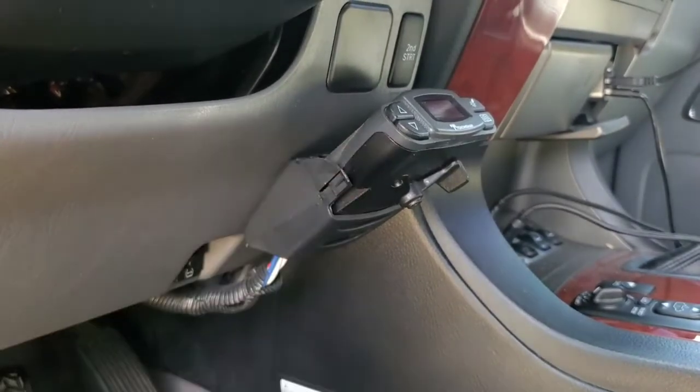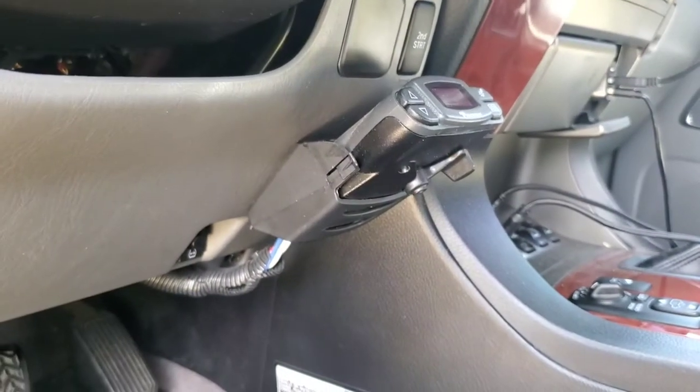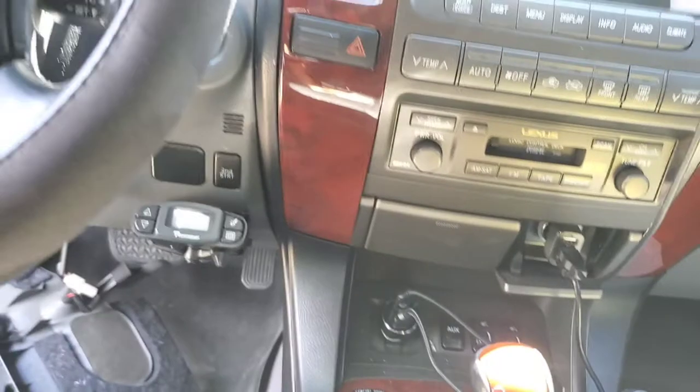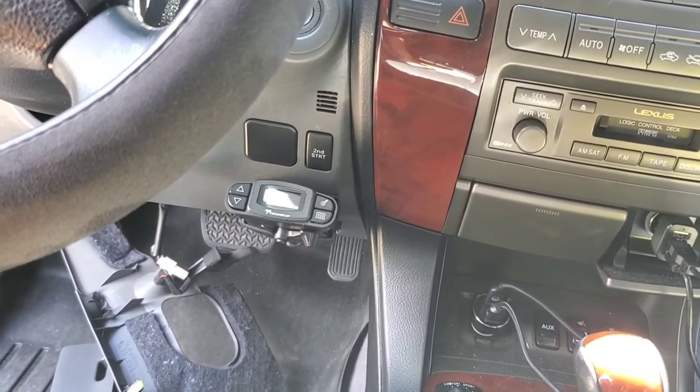The bracket that comes with this brake controller is absolute garbage — just throw it away. Buy this aftermarket bracket and it's going to fit nice and neat, and your install is going to look really good. You can see how nice and neat that brake controller is and how nicely it's tucked up under the dash.